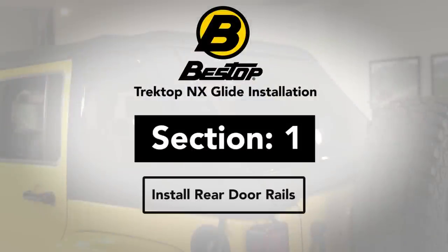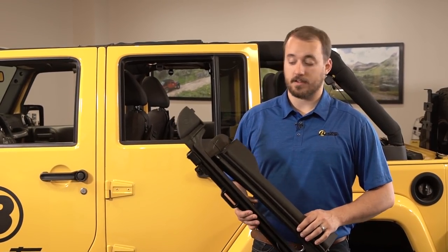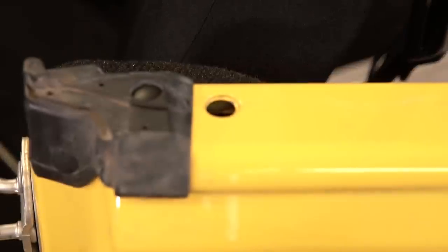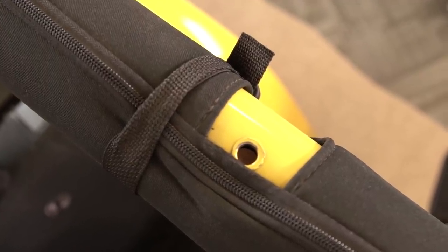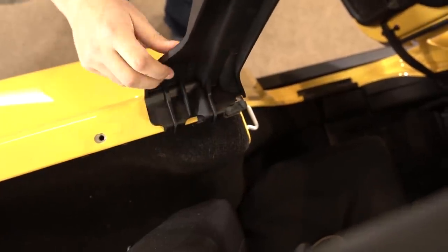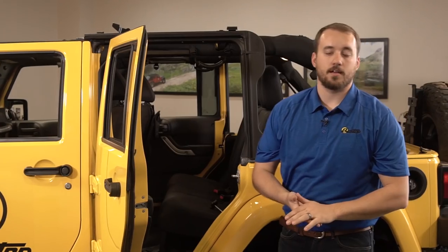Now that you've tightened both screws, repeat the same steps on the other side of the vehicle. Now we're ready to install the door rails onto the vehicle. Start with the rear door surround by unfolding it and aligning this tab on the bottom of the door surround with the hole on the Jeep's body rail, and these holes on the top of the door surround with the holes in the sport bar. Be sure when installing the door rail to make sure that none of the factory rubber seals on the Jeep are folded over.